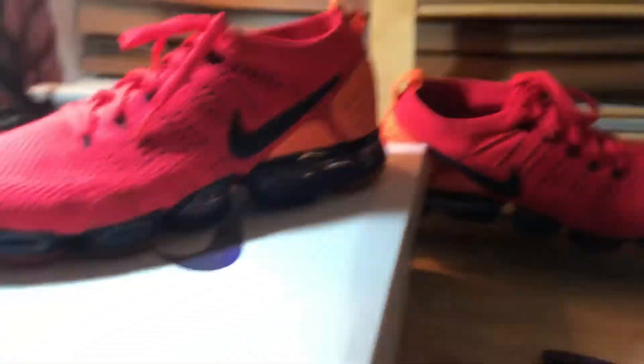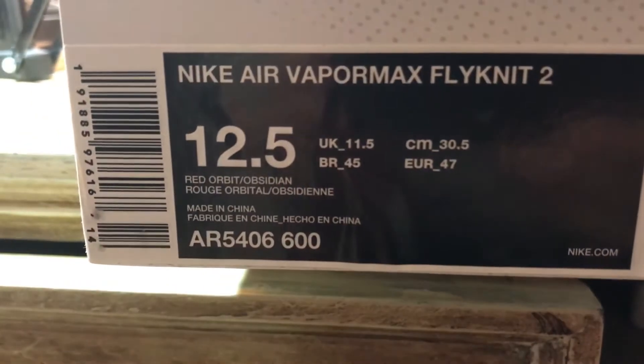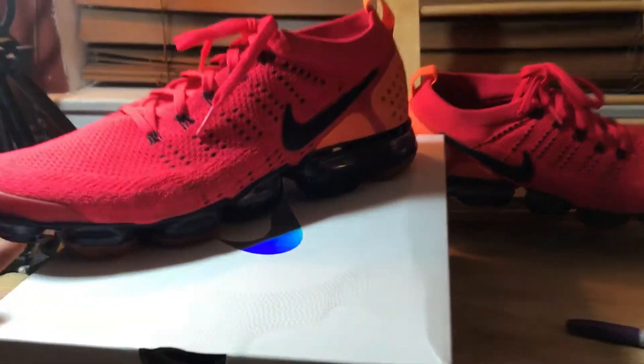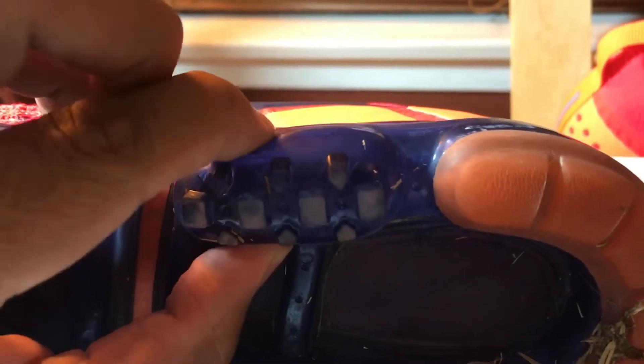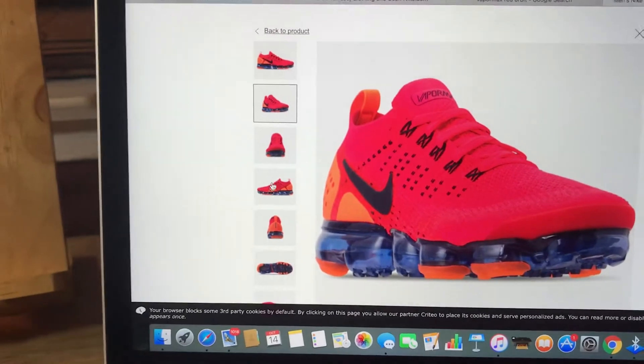Alright guys, wanted to bring you a quick review on the Nike Air VaporMax Flyknit Red Orbit Obsidian. These are about a month and a half in use and guess what happened — they popped. Not this one, as you can see I'm pressing on it, this one is good. But this shoe popped right there — look at that, ridiculous.